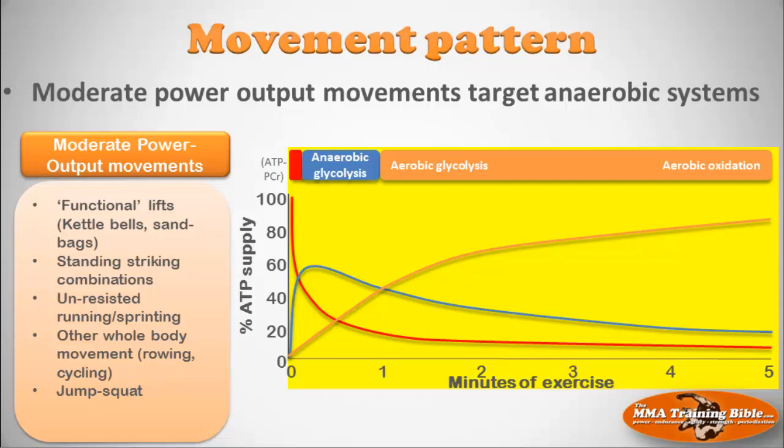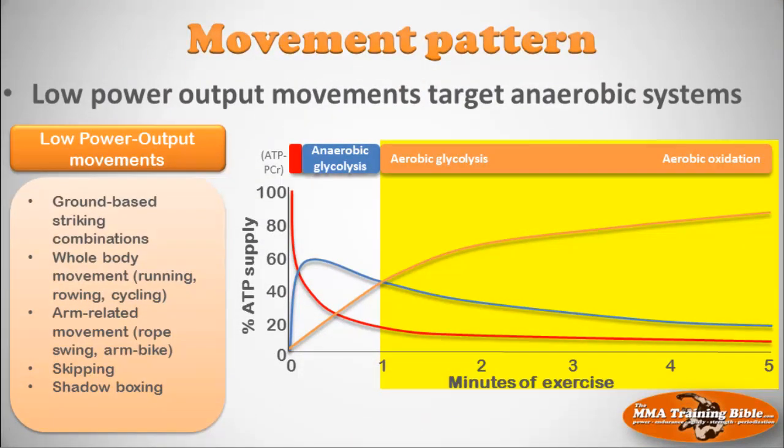Moderate power output movements — kettlebells, sandbags, standing striking combinations, unresisted running, rowing, cycling, jump squats — can target any energy system depending on resistance. A very heavy kettlebell will target the anaerobic energy systems; less resistance shifts targeting toward the aerobic energy systems. Finally, low power output movements such as ground-based striking combinations, running, rowing, cycling, rope swings, arm bikes, skipping, and shadow boxing are primarily reserved for targeting the aerobic energy systems.